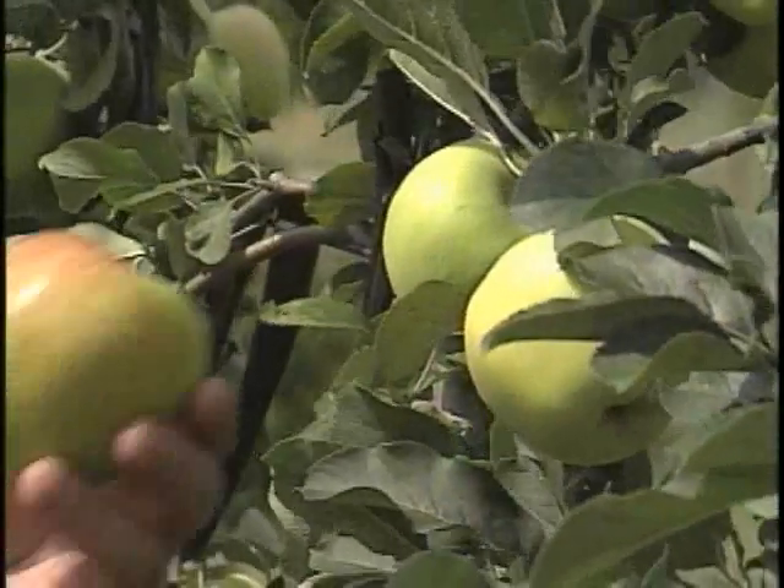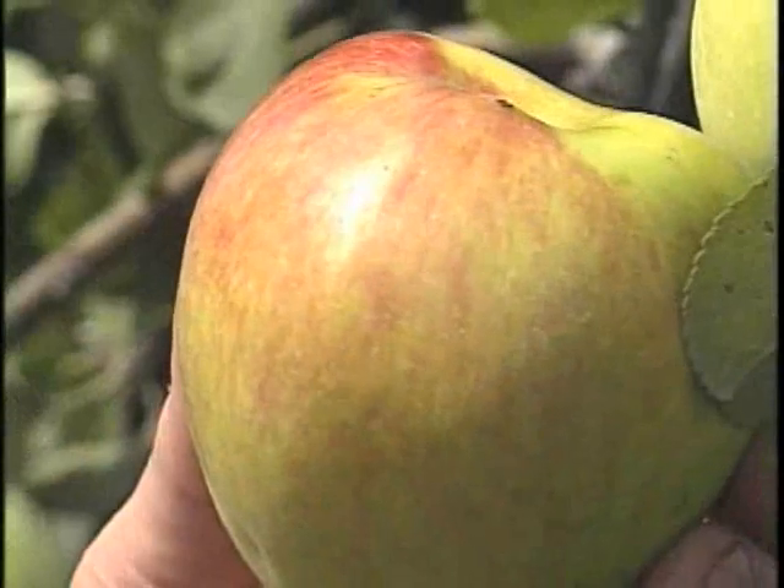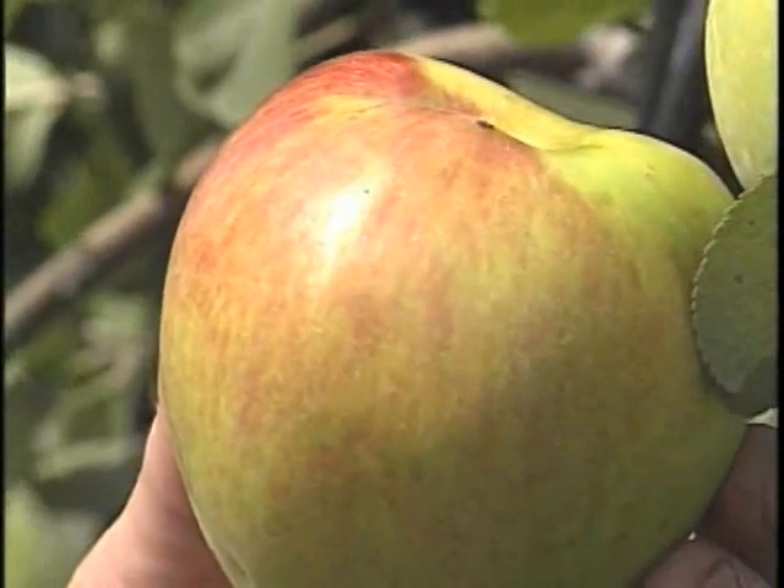If it's a red apple, we don't get a lot of color development in Texas on red apples, so what you see on them is just kind of a red blush developing before they're ready.